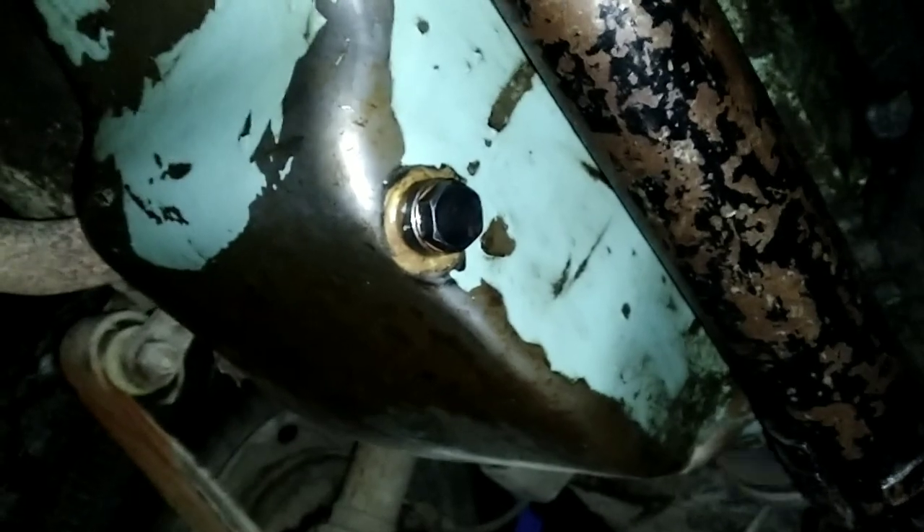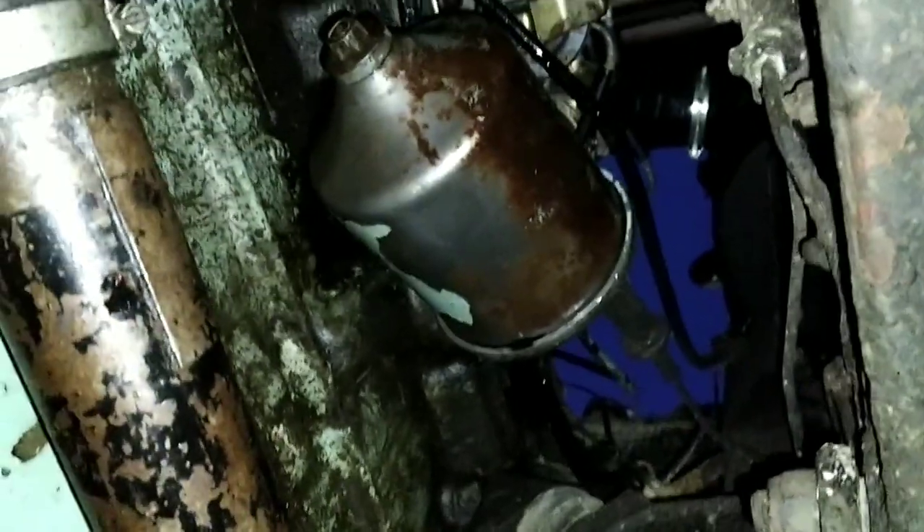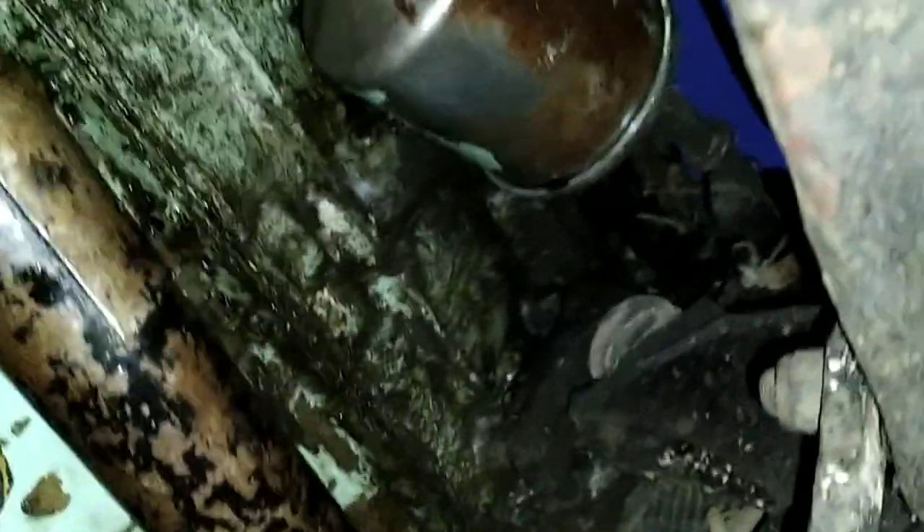Not long ago did the spark plugs too. The sump plug doesn't look like it's leaking. The oil filter looks like it might be leaking a little bit — there's a little drip there. It's not actually dripping but it looks like it might be leaking, so I might have to tighten that up a little bit. Looking at the state of the surrounding area it's probably been leaking anyway — I think they just need nipping up. I'll do it tomorrow, it's too dark.